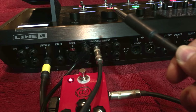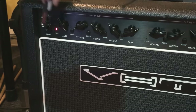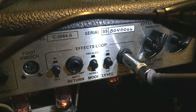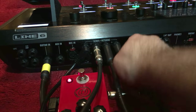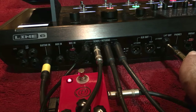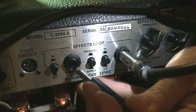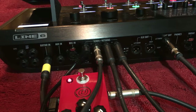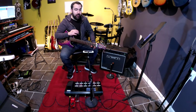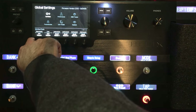Effect send for effect loop three goes into the front of my amp. This cable coming from the effect send on my amp goes to the effects return on the Helix. And this last cable — the left mono quarter inch output — goes into my amp's effects return. So that's the four cable setup. Depending on how your amp works you might need to change some settings or play with the levels. I know I have to change this back to line level, so I'll go to global settings and change quarter inch outputs back to line.